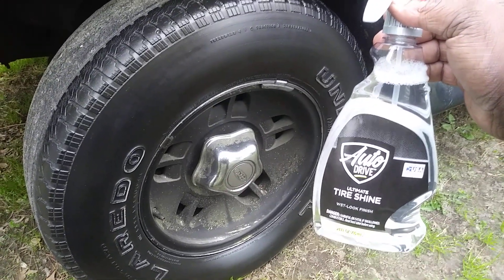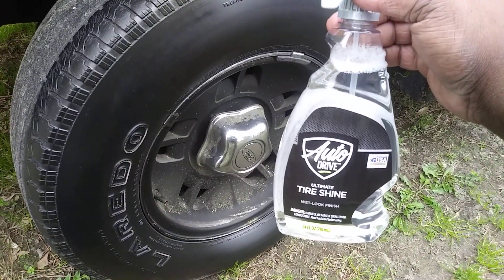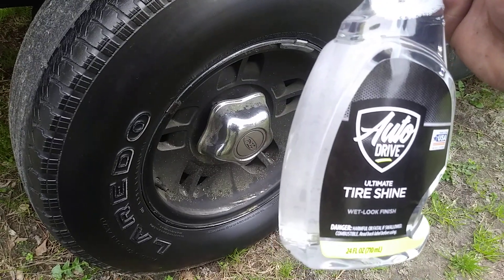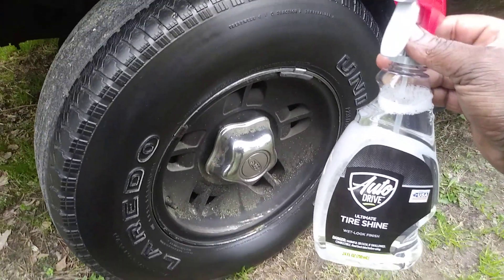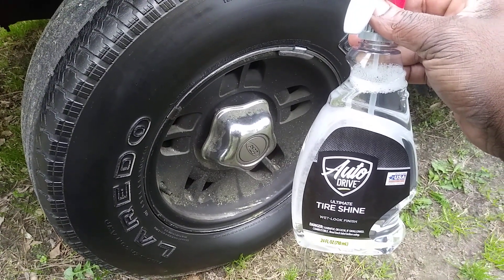It's not overly shiny — it's more of a medium look. Nothing wet, it's not gonna sling all over your car, and it's gonna make the whole entire truck look good, and that's what you want. It looks good to me — two dollars and change at Walmart, the Auto Drive Ultimate Tire Shine, a Walmart brand. It looks good on trim and tires. Head to Walmart and pick it up. Till next time, I'll catch y'all on the next video — I'm out, peace.